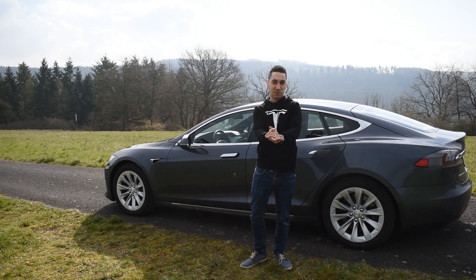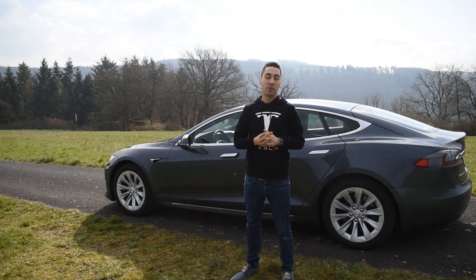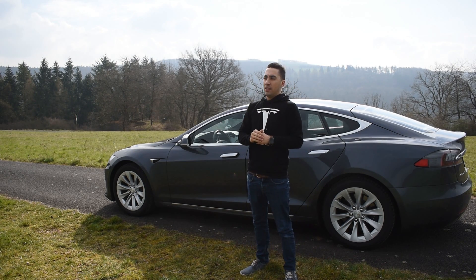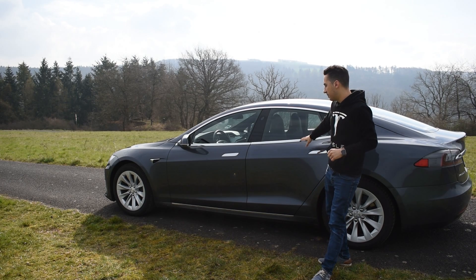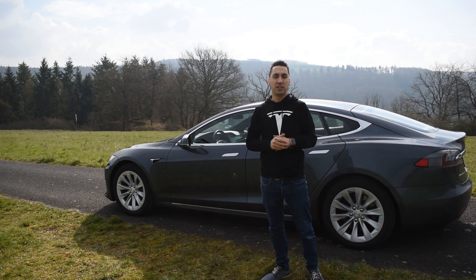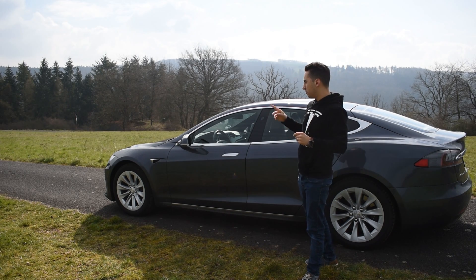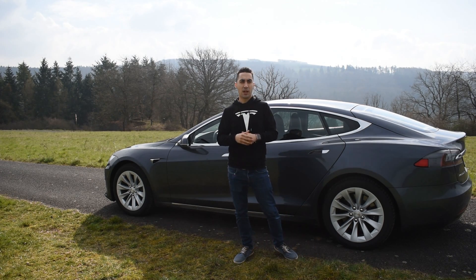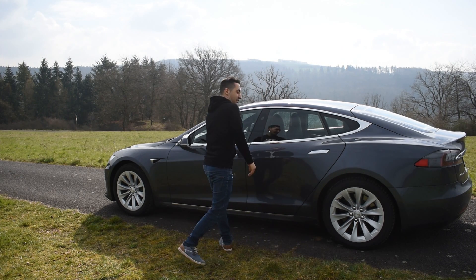Hey everyone, welcome to my channel Chris Xtreme, my name is Chris. In today's video I will be talking about and showing you the new software which I just received — 2019.8.3 — and I got some extra features. This is my Model S 2018 with the 75D pack, 75 kilowatt battery. Let's see what's new in this software and we will go drive a little bit on autopilot as well, see if any improvement happens.